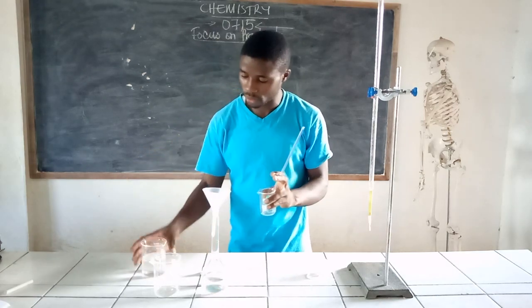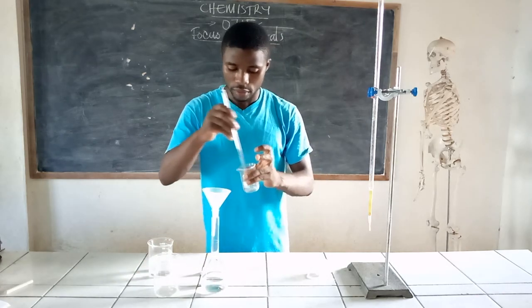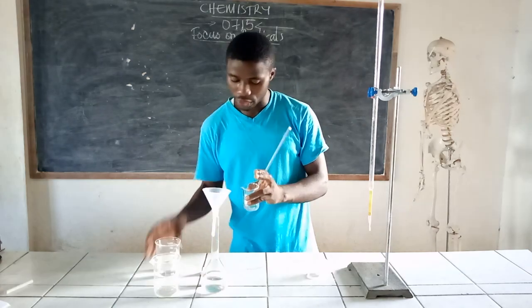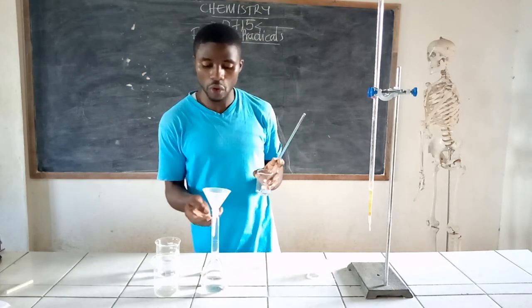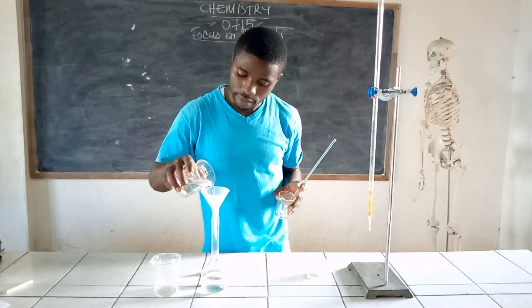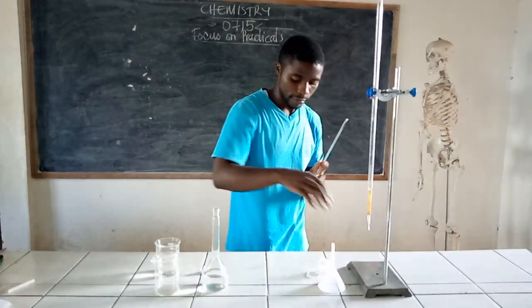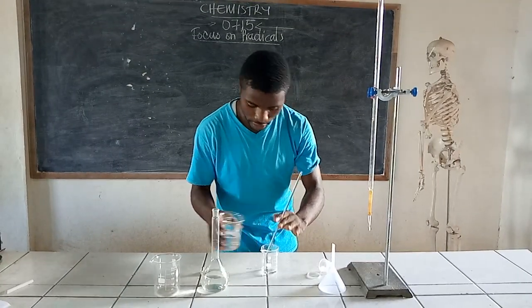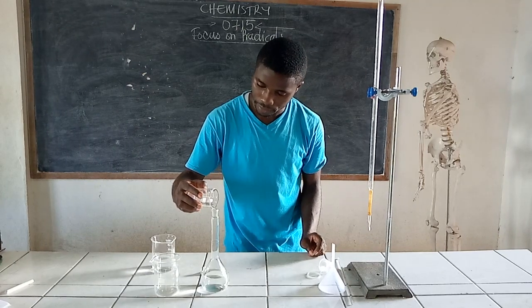When that has been done, carefully remove your funnel and stirrer, rinsing them as well to make sure everything is accounted for. Keep those aside. Then I proceed to adjust the solution up to the mark. I am still using the beaker I used in preparing the solution, so that any remaining drops can be rinsed into the volumetric flask.